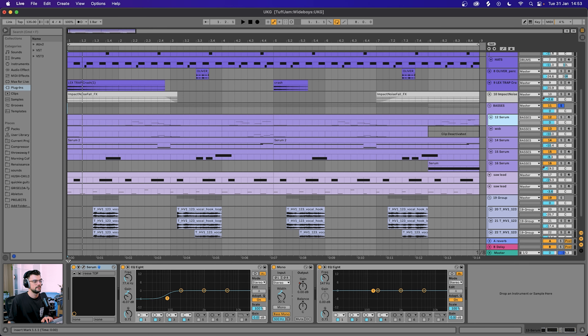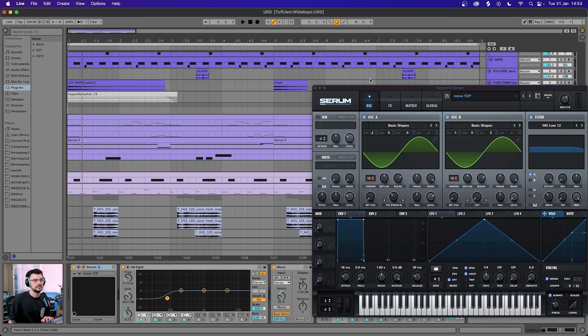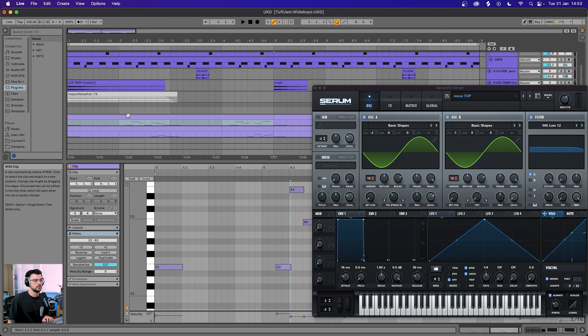Okay, so that's our drum groove and I'm happy with that — everything's sounding really nice and dynamic. Now we're moving on to the basses. It's a really dirty, grimy kind of bassline.